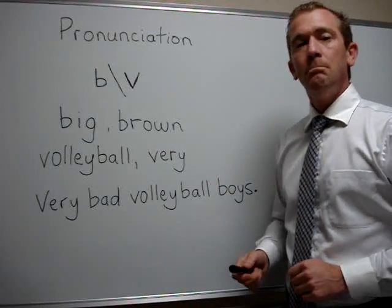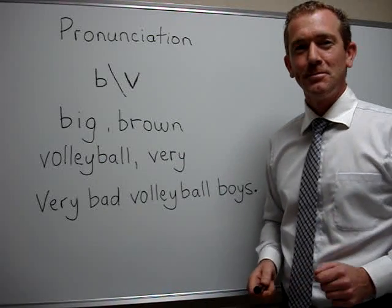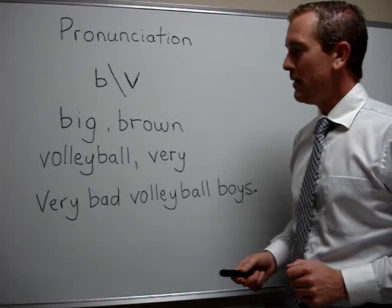Next word: brown. Buh, buh, brown. Now you try.